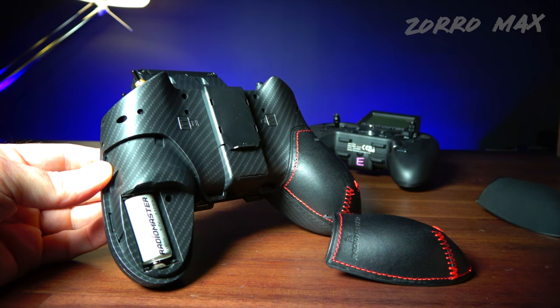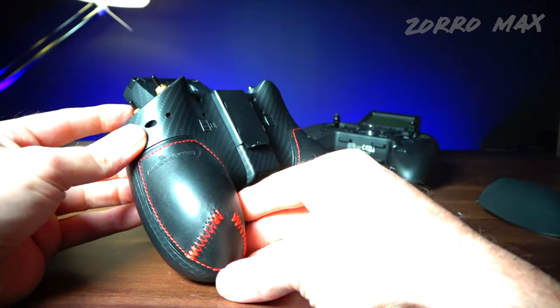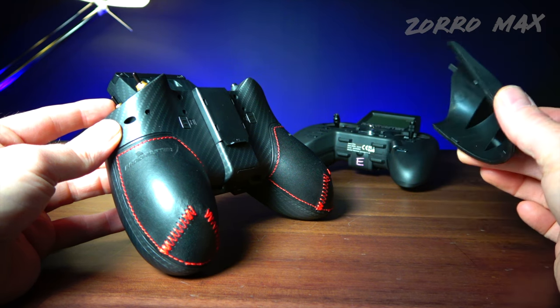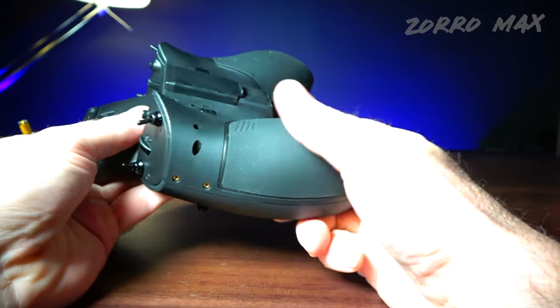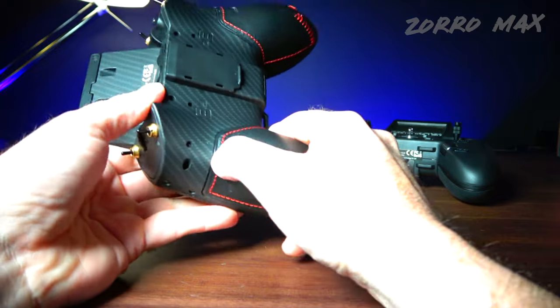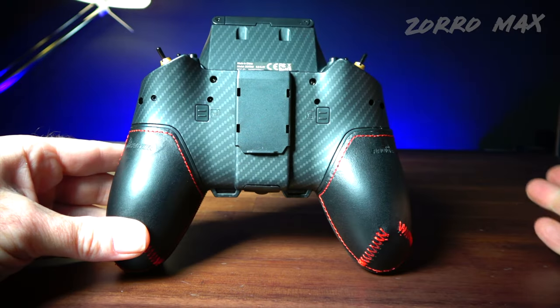One thing that's really improved over the last version is how the back panel fits. On the Max, it snaps into place more snugly and doesn't come off as easily. On the original V1, it slides off much more easily — it comes off quite a bit. This new one takes a lot more force to remove; I almost have to pinch hard to get it off. It definitely snaps on better than the previous version.